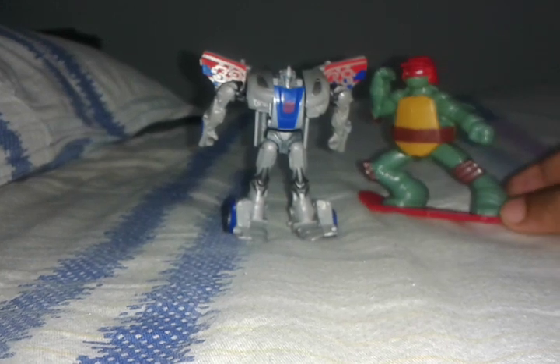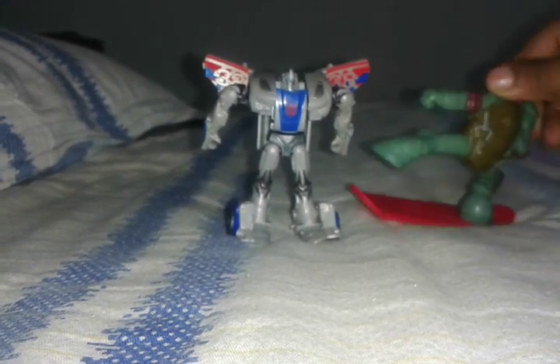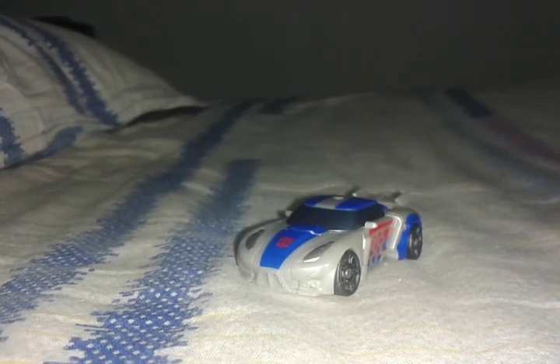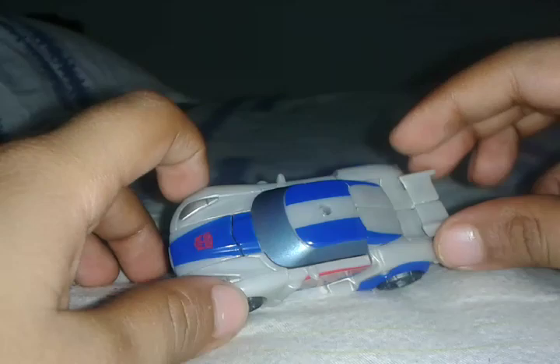Hey there guys, this is Lasers Cronex and this is from Transformers Prime. You know Smokescreen? I'm gonna just take a break to get around it.